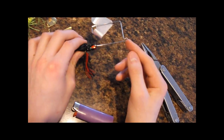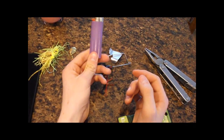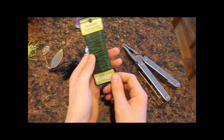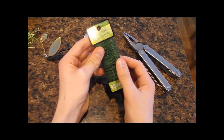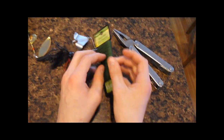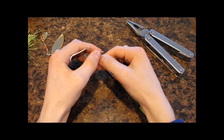Obviously you can't use a snap on there right now, so I'm going to show you how to make it into a loop. What you'll need is a lighter and some floral wire — you can get it at Home Depot or Menards, or just go to the flower aisle and ask for floral wire. You could use copper wire, but this stuff works really nicely.